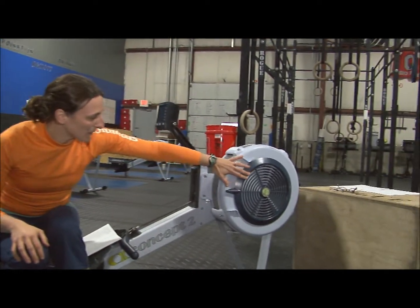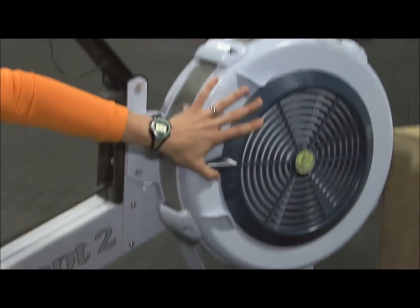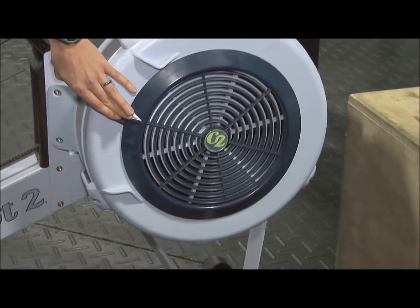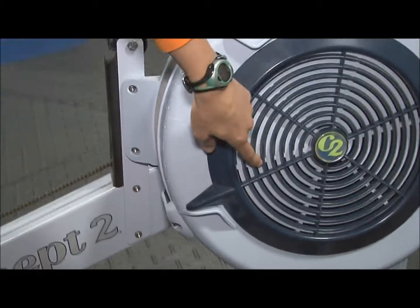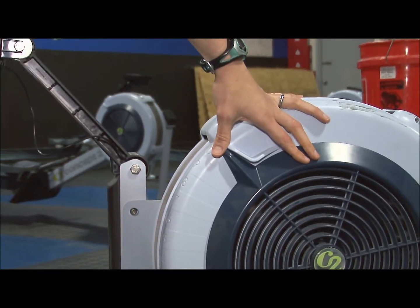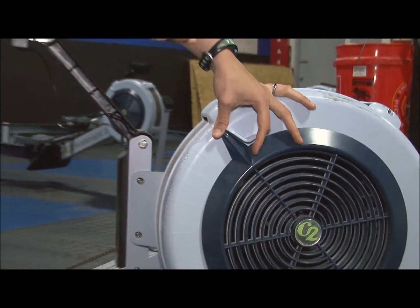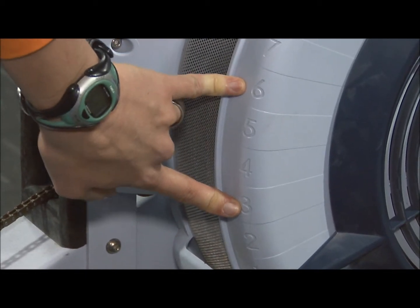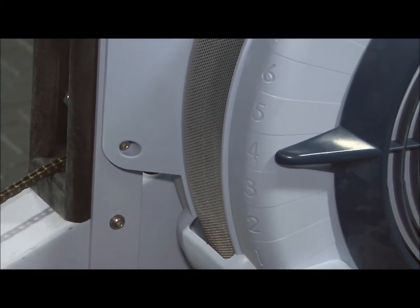This back here is the flywheel — there is essentially a paddle wheel inside. And this is the damper that allows air in. Fully open, you can see all the way in there. As you bring it down, it constricts some of that airflow. One is the lowest setting — hardly any air in there, really the easiest way to go and more of an aerobic workout. Up high, lots of air, so it takes a lot of force to push that air out and it slows down faster. Most recommendations are anywhere from three to six for your setting. If you're going for approximating a feel of water — like rowing in a boat — it's about a four or four and a half.